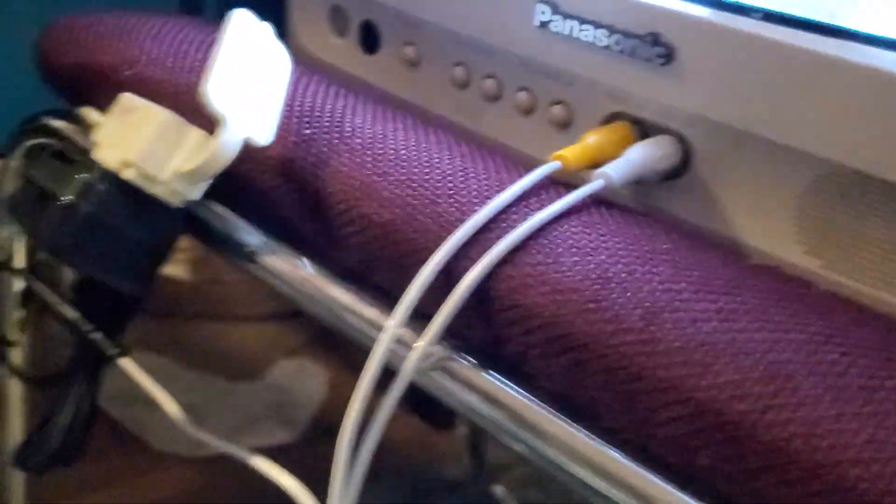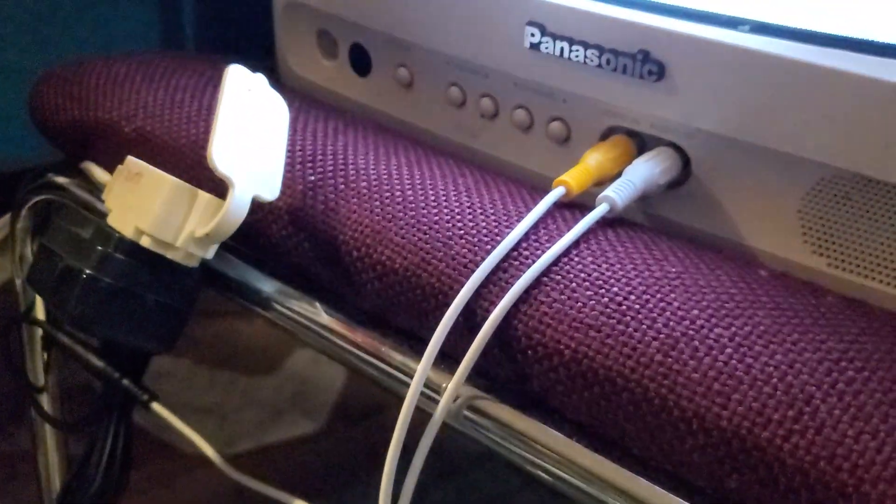I want to stretch out the cord. Let's see if we can get underneath my desk. Since it's an infrared camera, I can see in the dark.